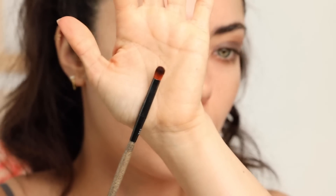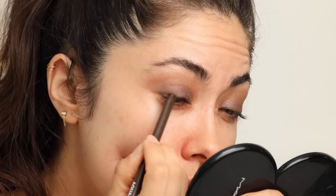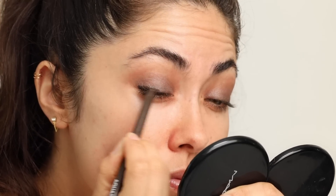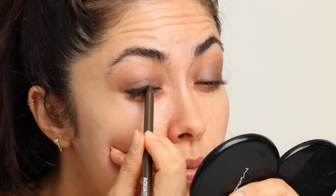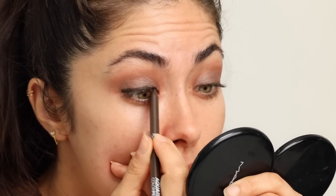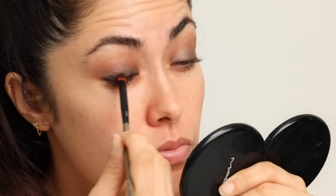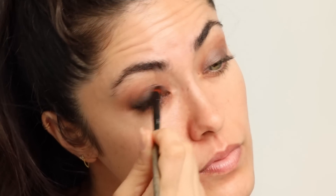These pencils are retractable — you can push them up from the end. I'm grabbing an LH303 synthetic brush; it's more dense and shorter, great for precise work and smudging the lash line. I'm layering the ebony liner onto the lash line, tucking it into the inner corner. Once it's on, start smudging it into the cream shadow right away — don't hesitate, because it might dry. These blend out super easily — look at that!